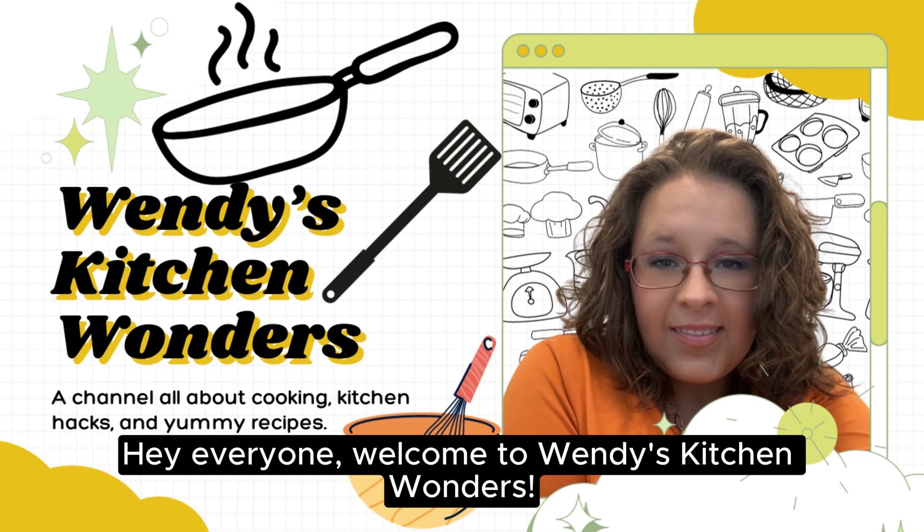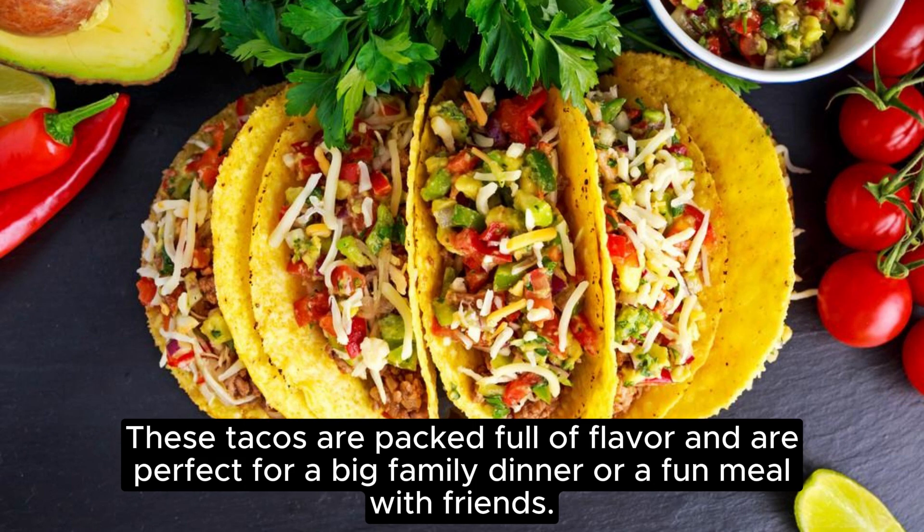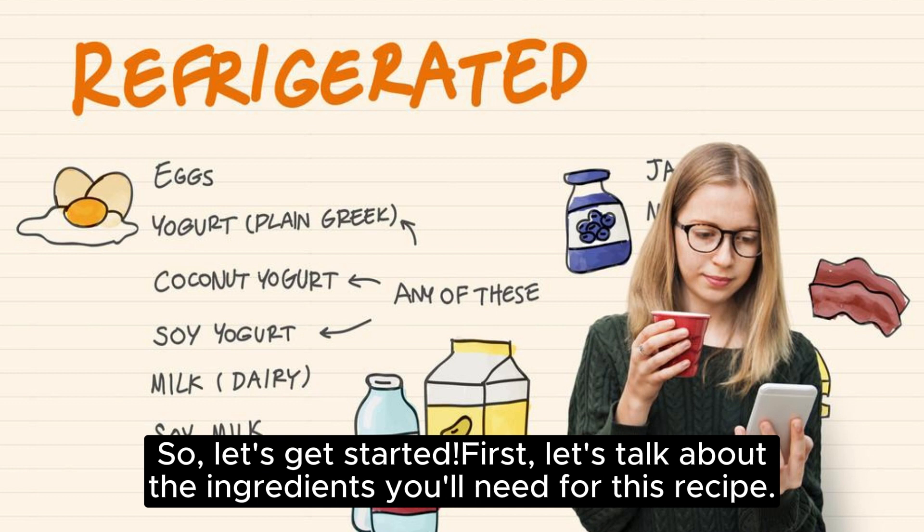Hey everyone! Welcome to Wendy's Kitchen Wonders. Today, we're going to be making some delicious loaded cheesy pocket tacos. These tacos are packed full of flavor and are perfect for a big family dinner or a fun meal with friends. So, let's get started.